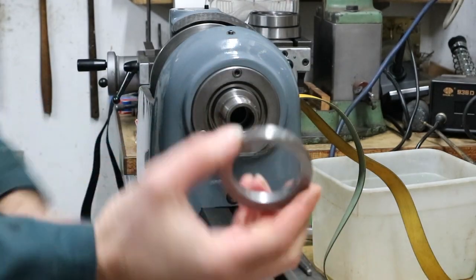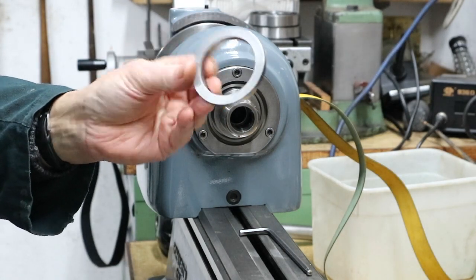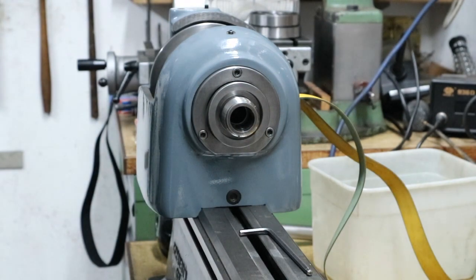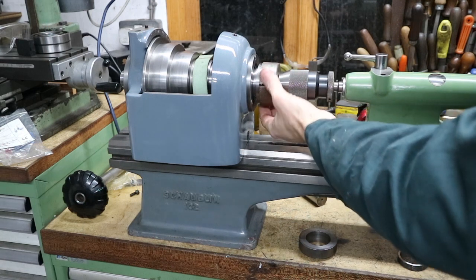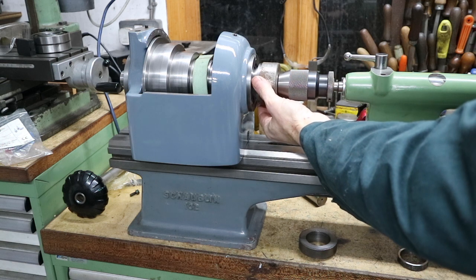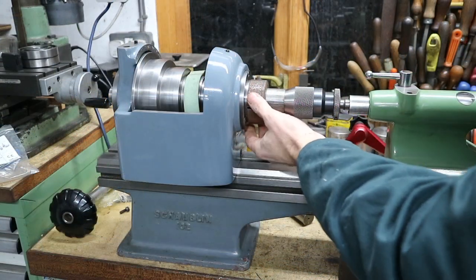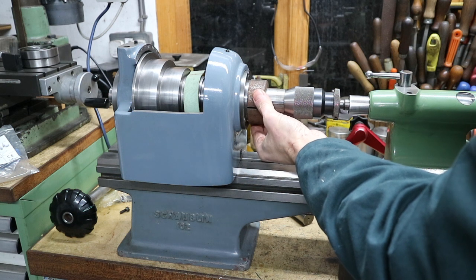We can then replace the seal that fits onto the spindle itself. Probably the best way to do that is to push it home with a piece of material from the scrap bin. I'm using a drill chuck to get it to the right sort of diameter and just pushing it back until we can just see the edge of it.